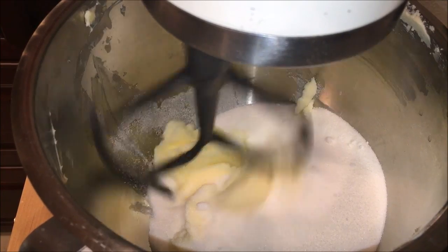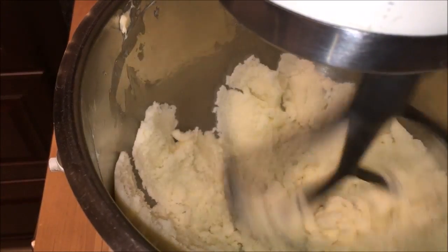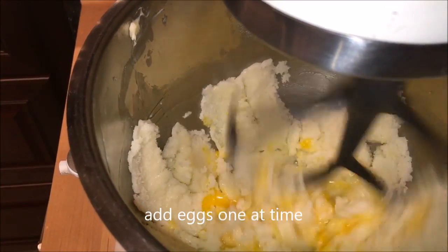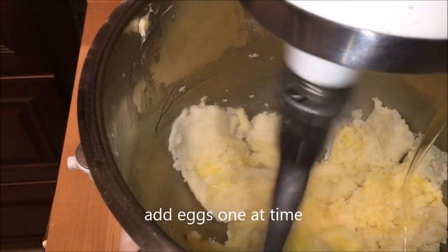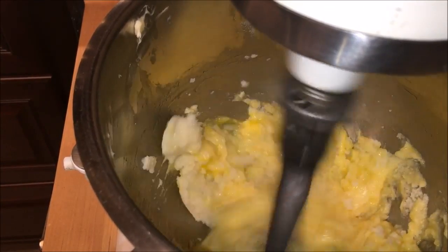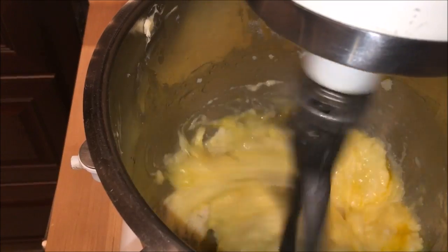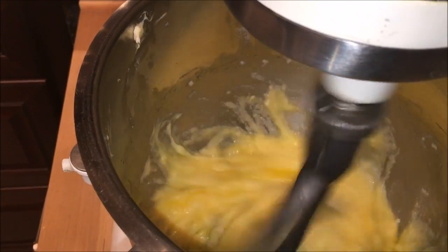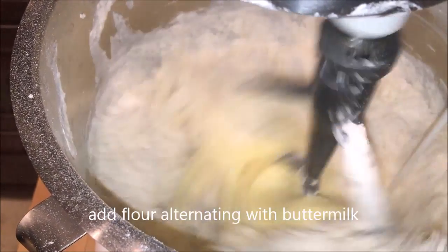We're going to go ahead and start creaming the butter and sugar. After you cream the sugar and butter, start adding your eggs one at a time. Then start alternating the flour with the buttermilk.